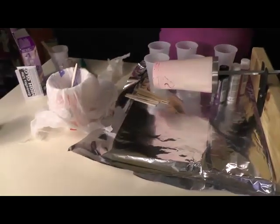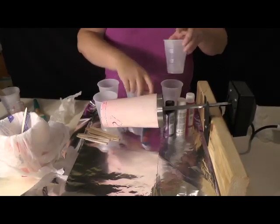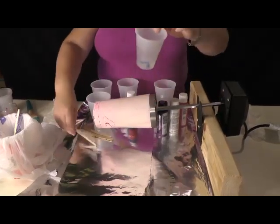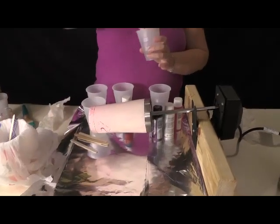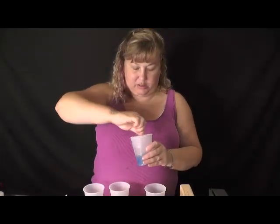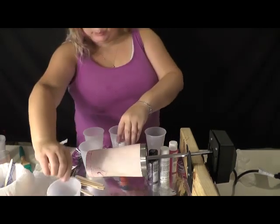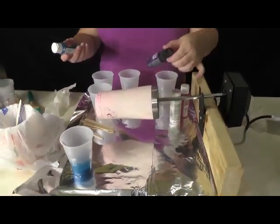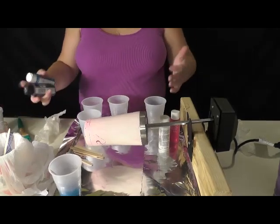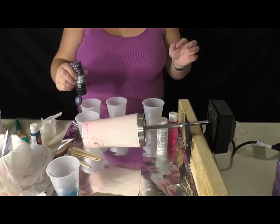I have a yogurt container just to collect all the trash so I can put it all together and throw it away. You don't need a whole lot of paint — just a few little drops. Use popsicle sticks and keep mixing until it's a uniform color. This is acrylic paint — I have CraftSmart, Folk Art, Apple Barrel from Hobby Lobby, Michaels, Walmart. I'm going to do purple in this one.